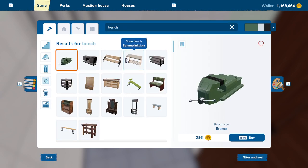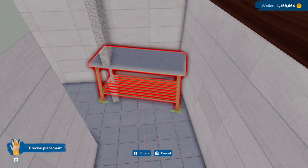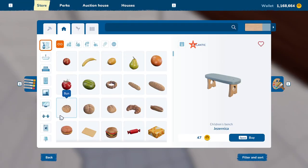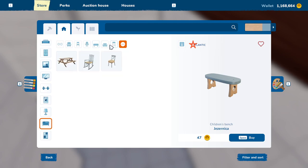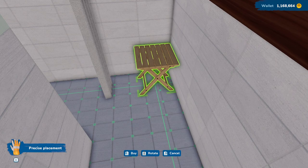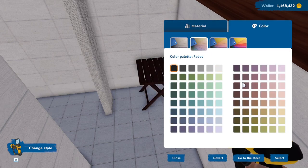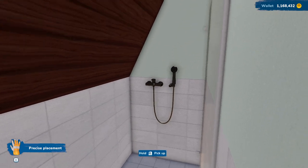Do we have like a little shower type bench? We do. Okay, so we can fit a little bench in here. That's a children's bench. Let's look — stools. Do we have like a short stool? We do. Okay, that would be perfect for in here. Let's go ahead and change the color on this to match everything else. That'll be fine — it's a nice little place to kind of put your things while you're showering.